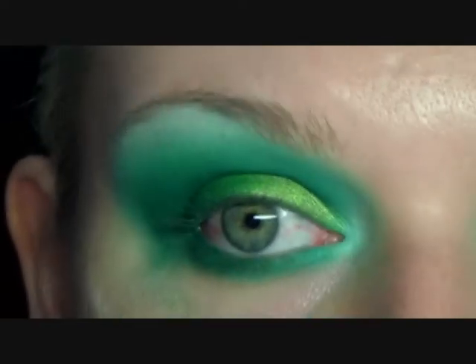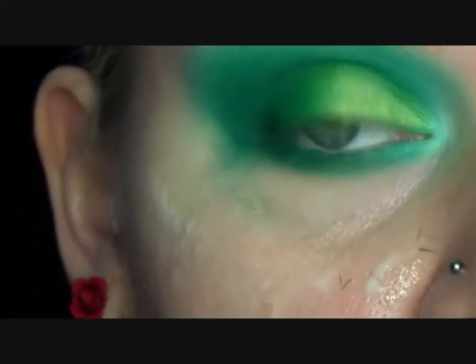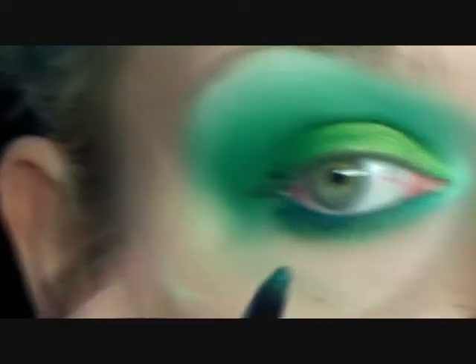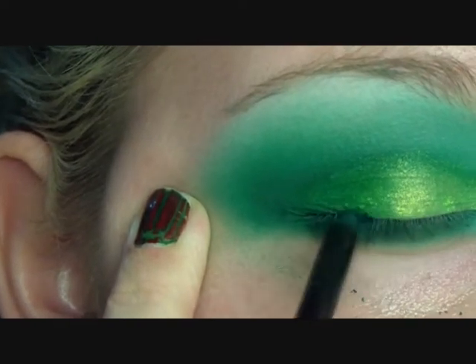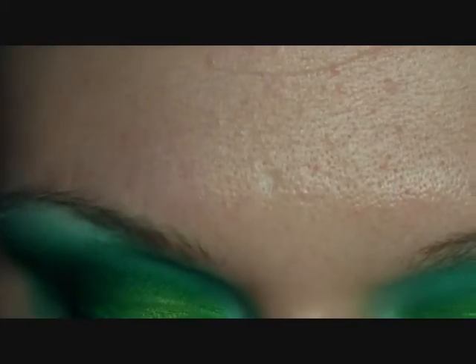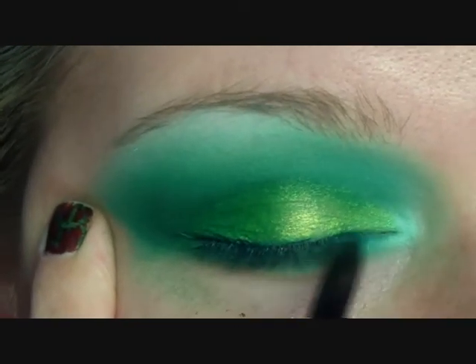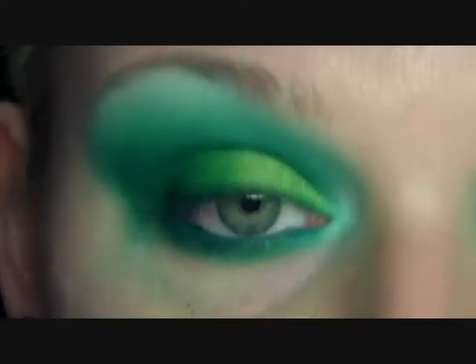Next I'm going in with a gel eyeliner. To apply it, I've just dipped the tip of an eyeliner crayon, and I'm just going to use the product that's on the end of that on my waterline. I'm also using it to apply it on that upper lash line as well, just roughly across the top. Now I'm going to go in with a small angle brush just to smooth out the line.